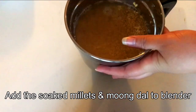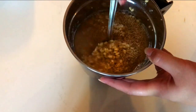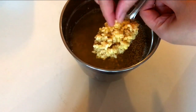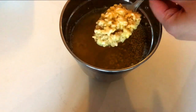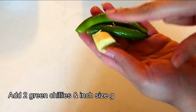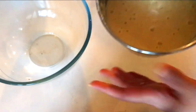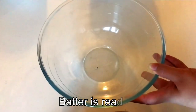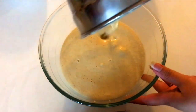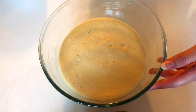Now let's come back to the soaked moong dal and foxtail millet — it's soaked quite well. I've added it into a blender. Just to show you, the moong dal has become nice and soft; when I try to break a piece, it breaks off easily. I'm adding two green chilies and a piece of ginger to the blender jar. I've blended the moong dal and foxtail millet along with the green chilies and ginger, and poured it into a bowl — it's come out really nice and fine, like normal idli or dosa batter. You can even make idlis out of this.